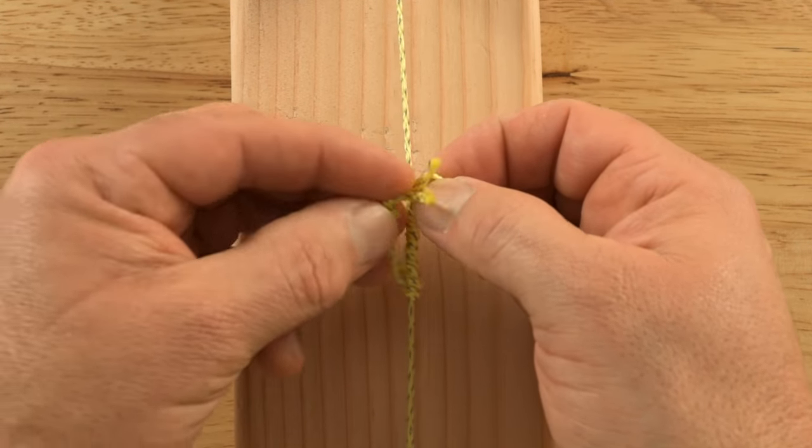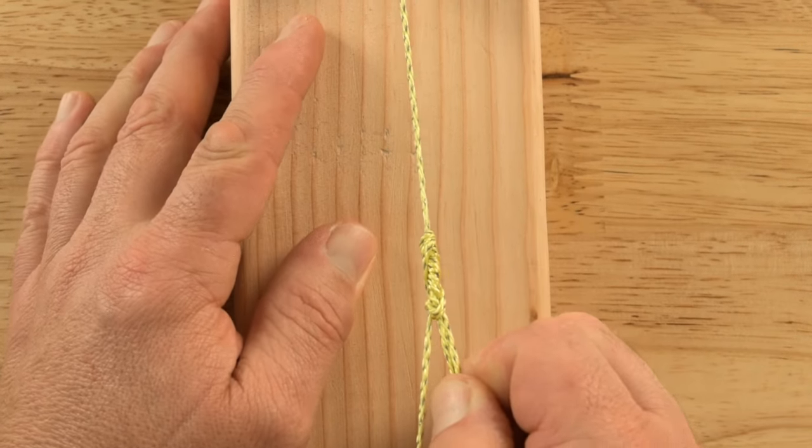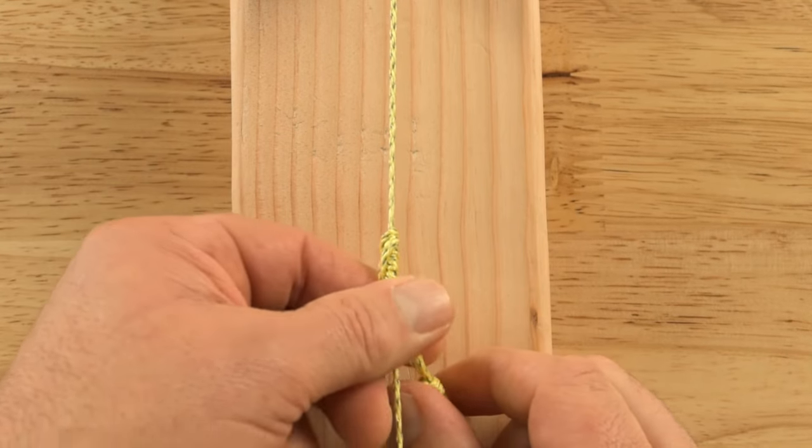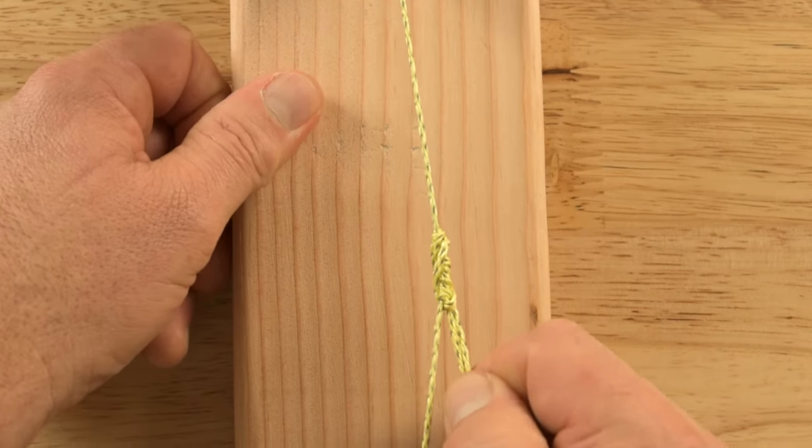Pass the knot end through the loop and pull tight. When a load is applied to the loop from one direction, the knot will grip onto the main rope, but it can be easily adjusted by pinching the knot when no load is present.